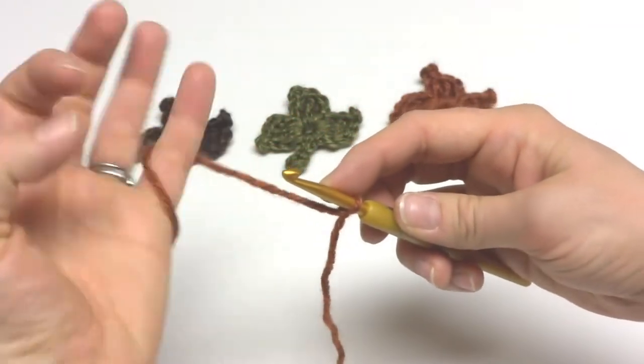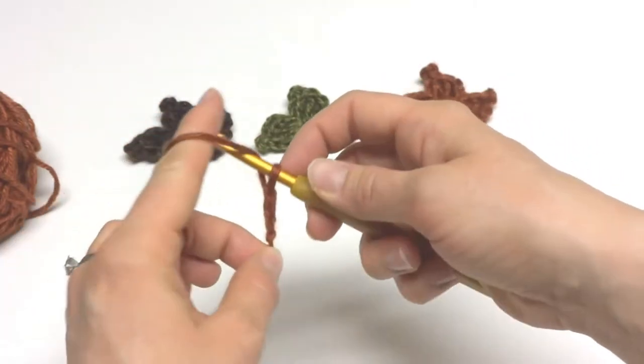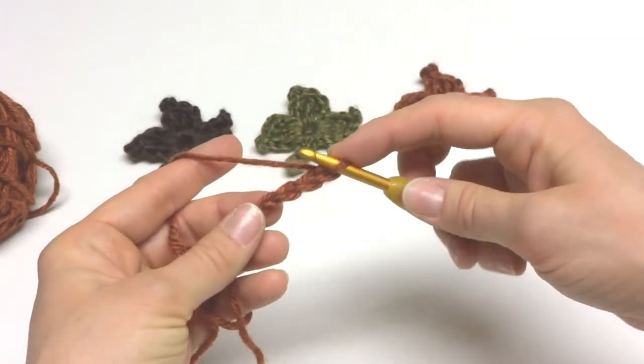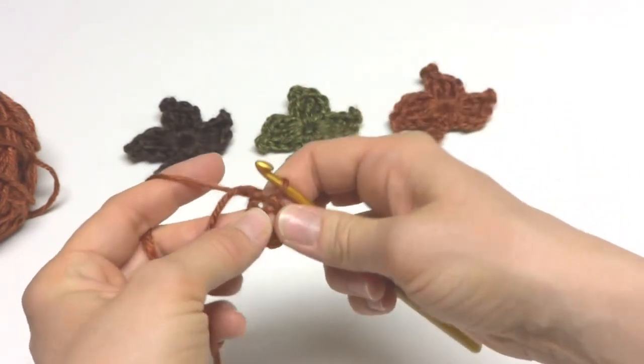Then we're going to chain 4. To make a chain, wrap the yarn around the hook and bring it through the loop — that's 1, 2, 3, and 4. In the chain farthest from your hook you're going to work a slip stitch to make your ring.